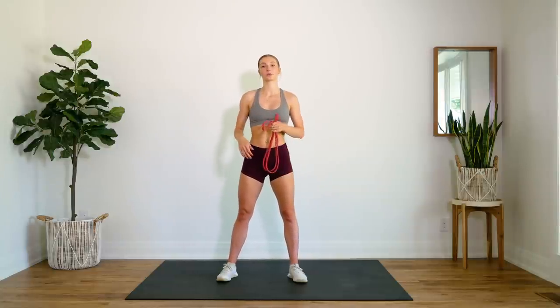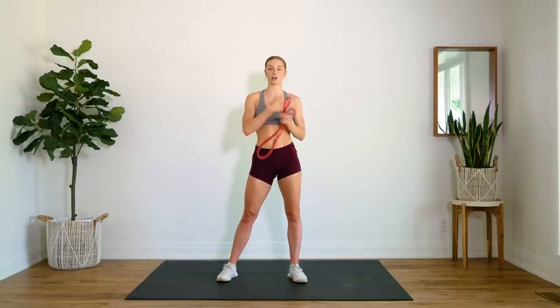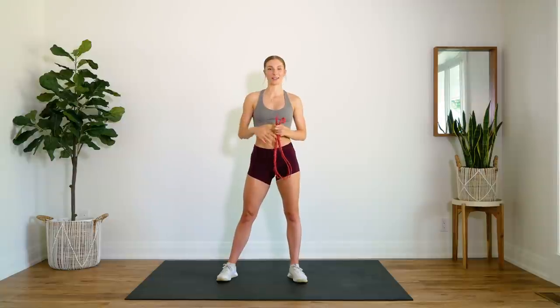The way that this workout is structured is we have two rounds of six minute intervals. We're going to be doing six different exercises, 45 seconds on, 15 seconds off, and we are going to be targeting the entire upper body. So we're not going to be taking any additional breaks. We're going to do two rounds — it's going to bring us to 12 minutes.